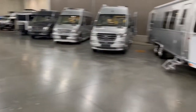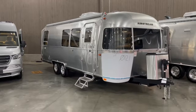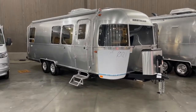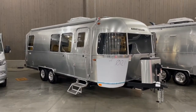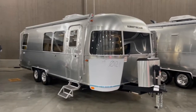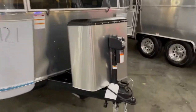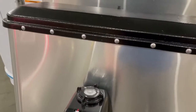Hey guys, this is Morgan Mosley. I am the Airstream Specialist at South Haven RV and Marine, and today I want to show you this trailer right here. It's a floor plan that we don't see too often, so since we had one here I wanted to go ahead and make a video of it. It's the Flying Cloud 28 RB, 2022 model. We'll go around the outside really quick.